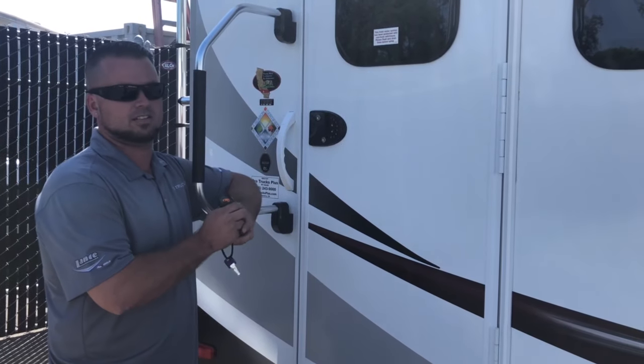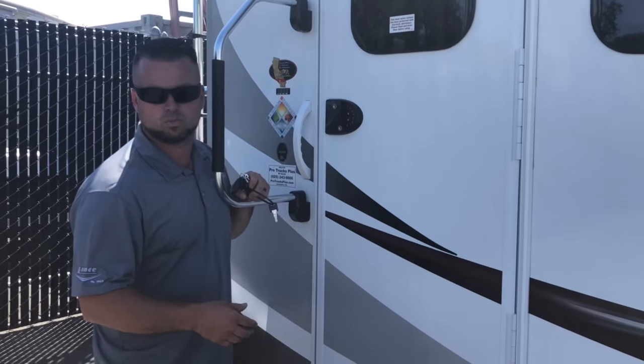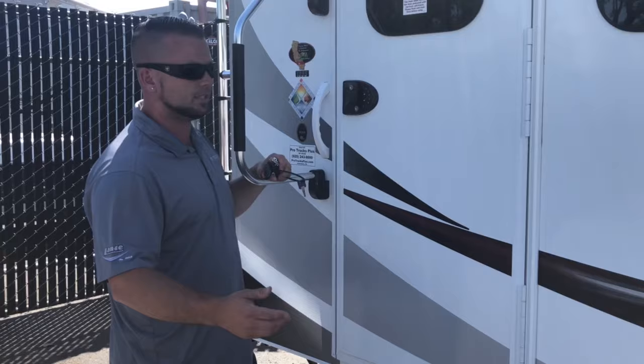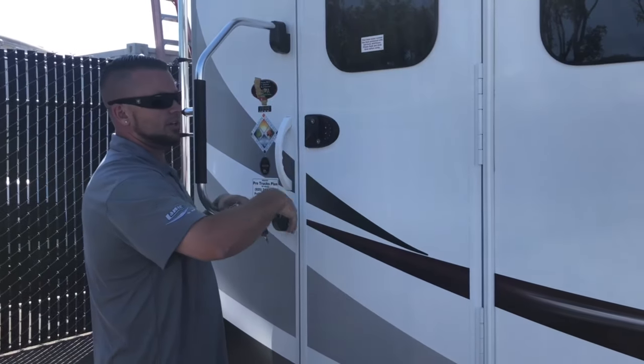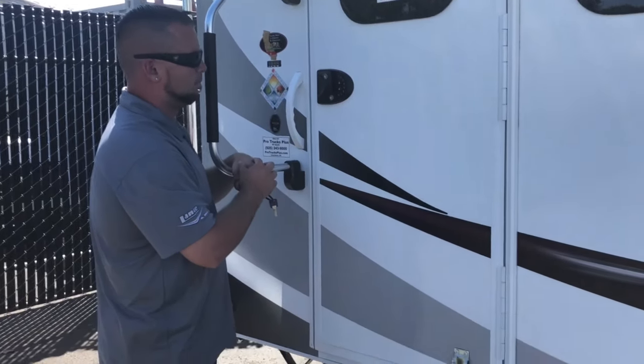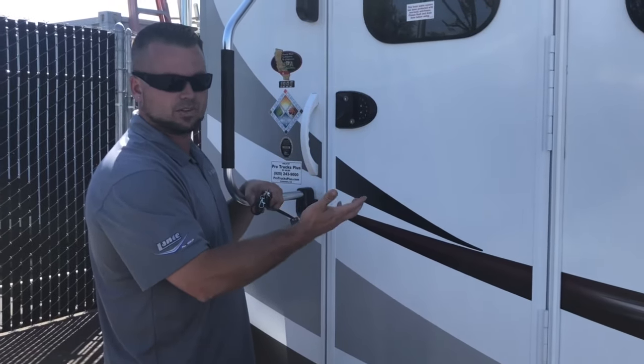To program the lock — the existing lock that comes with it — the default password is 1234, which is too common. There's no zero and there's no nine. So I'm going to show you how to set a random number, but you're going to use the original code first.